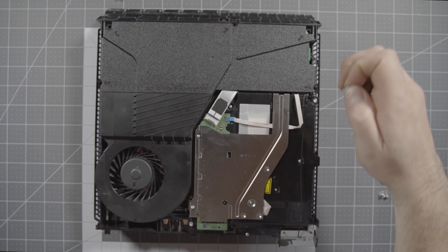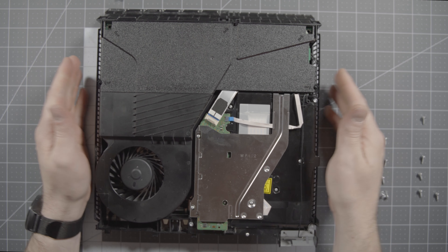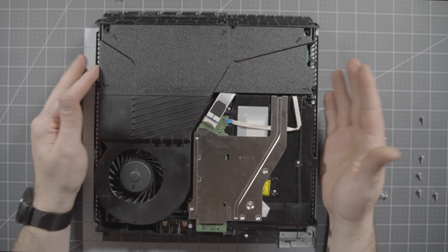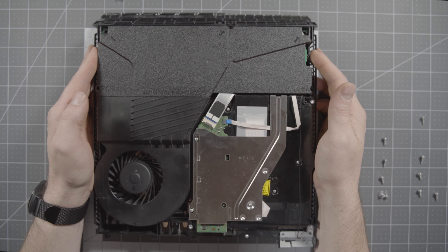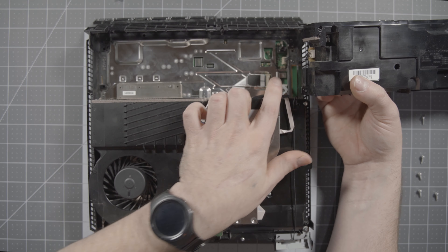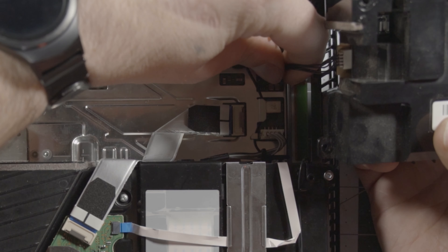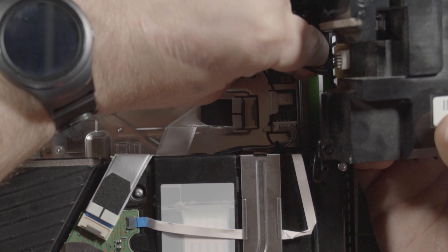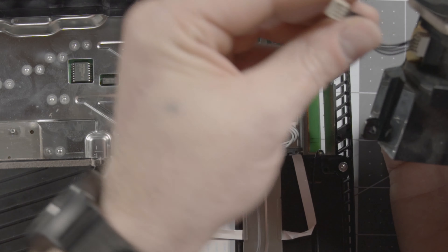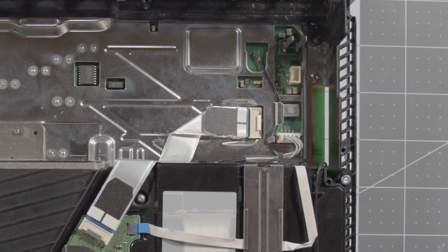When putting this back together, don't over-tighten — these are metal screws going into a plastic housing so it's very easy to strip them. If it feels tight, it's tight. Once you have those five screws out, work the power supply out, then unplug it from the board. Be careful not to pull directly on the wires — these connectors are delicate and you can yank a wire out and it's near impossible to get back into the plastic header.